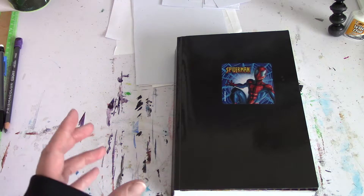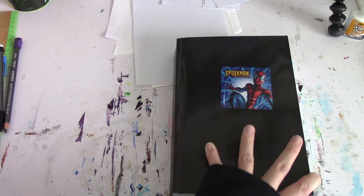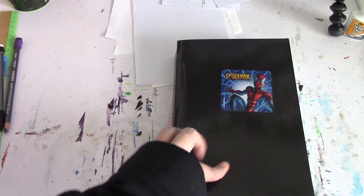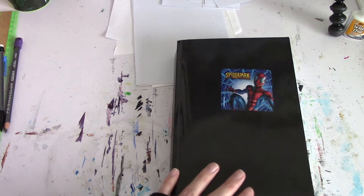Like I said, I don't know if I'm going to stick with this, but we will see. This sketchbook was all black. I got a Spider-Man sticker from the dentist office because I'm amazing. So I'm just going to do a quick flip through so you guys can see.